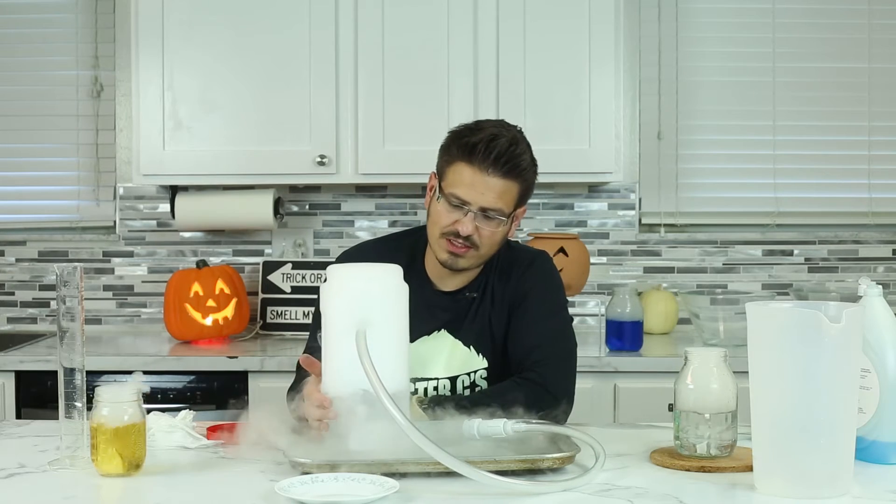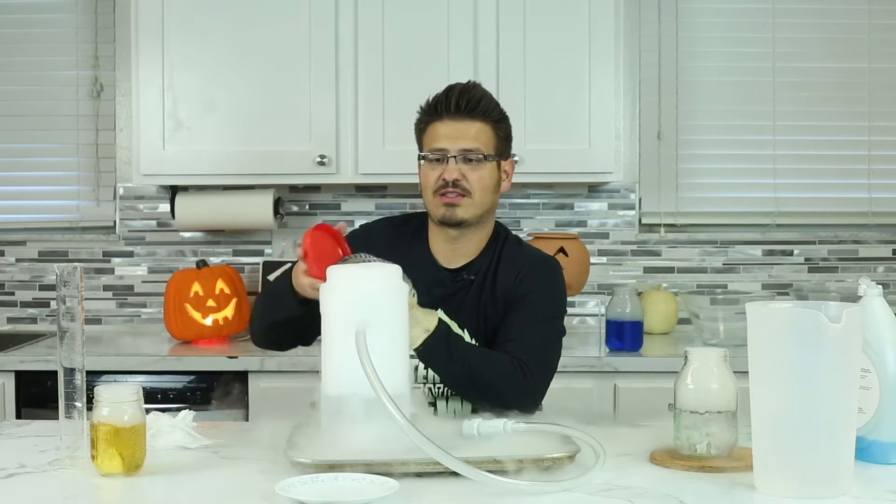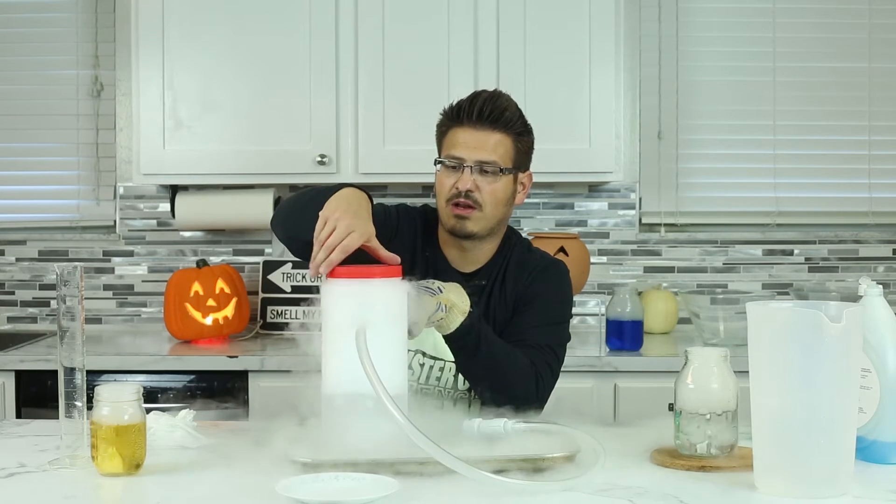One other thing — if you were to get a clear container, you could actually see the bubbles inside a little bit more. But this is really cool. I'm gonna close it.